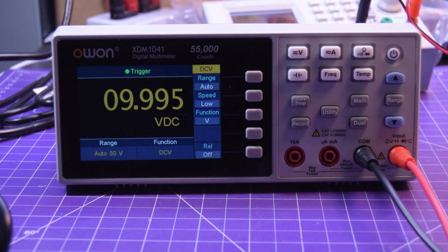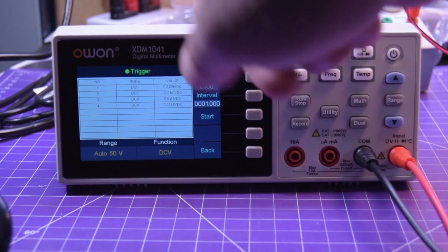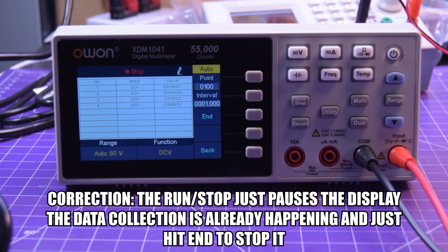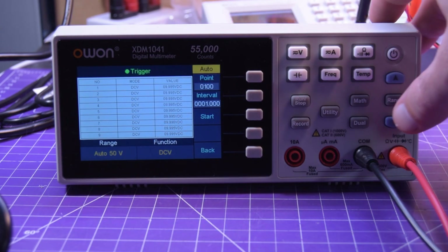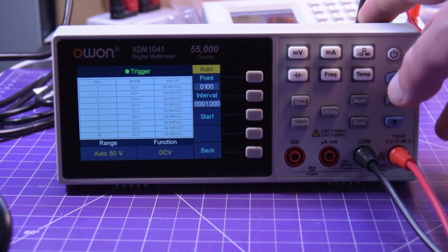Now for some of the cooler functions. There's a record feature with the choice between auto and manual. In automatic record, you set how many data points you want — currently set to 100 — and you set the interval. Hit start, then run and stop. It collects data every second for 100 seconds and you can interrupt it at any time. These data points are actually exportable as a comma-separated value Excel sheet through the USB. That's pretty neat.